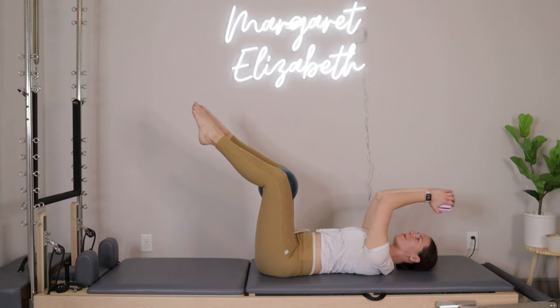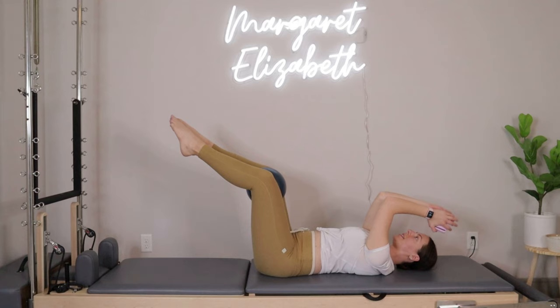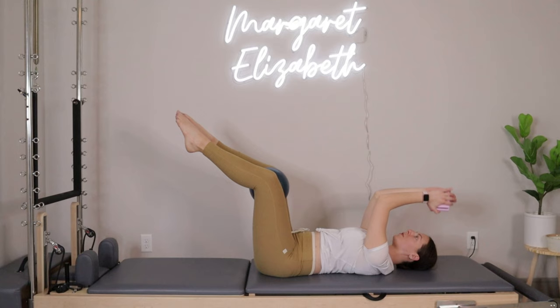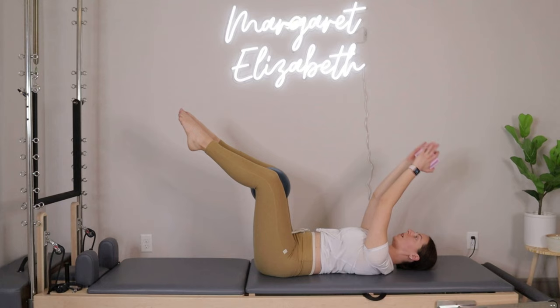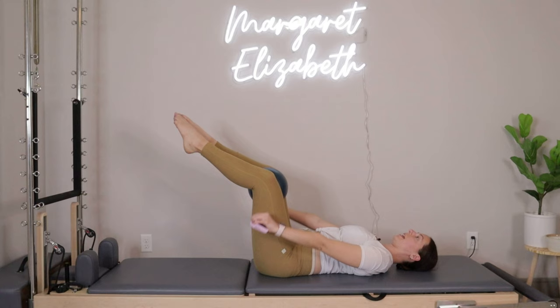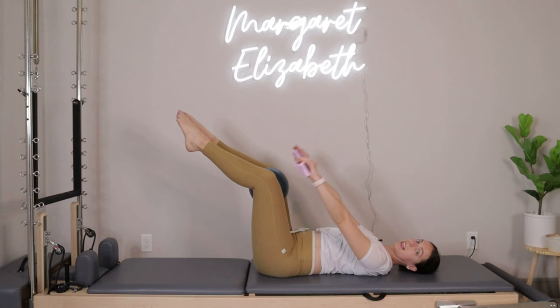Check in with the knees — are they right on top of your hips, or do you feel like they're pulling in towards your chest? Can you press them out just one inch? We'll go for four more — four, three, two, last one. Reach those arms up above the shoulders, separate the arms to about shoulder distance. Exhale press the hands down by your hips, then inhale lift the arms right back up. Exhale press down, inhale lift up.